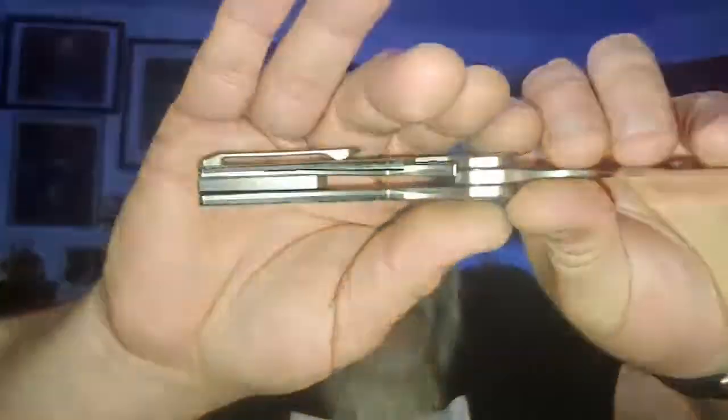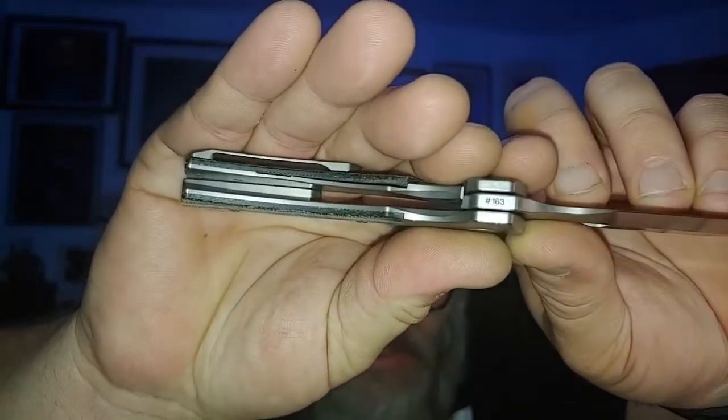This is a bolster lock — titanium bolster with micarta inlays, which you can actually change out if there are different options. You can see there on the flipper tab, underside of the flipper tab, number 163. Let's see how it drops. Drops to the — boom. It's cold, it's been sitting out in my mailbox. Disengage, fall shut. Disengage, fall shut. This is a nice knife.